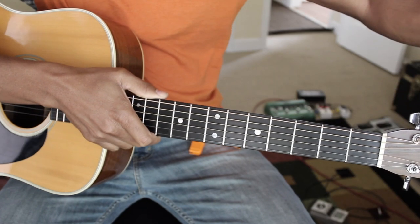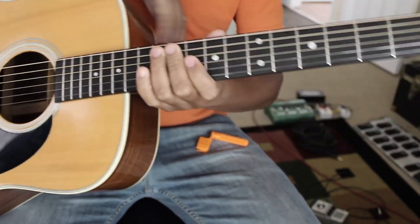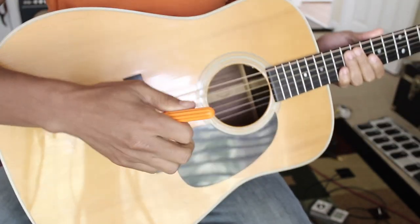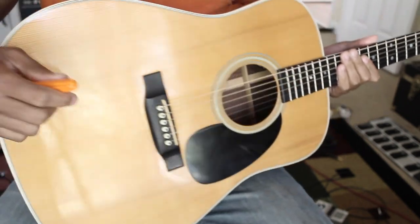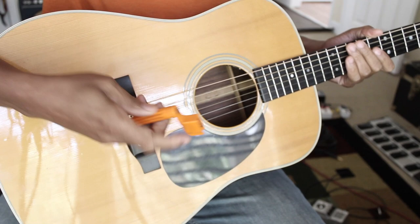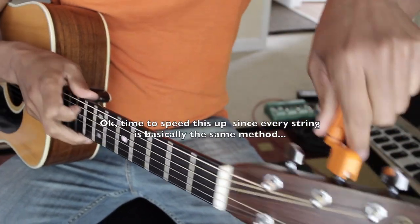Now we're going to follow the same method we did on the low E string and do the A string. This process is pretty much the same for every string. I'm going to time-lapse this video to make it go along a little quicker. First thing we're going to do is loosen up the A string.